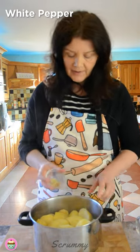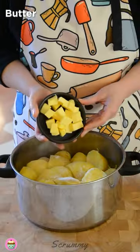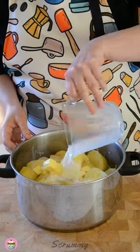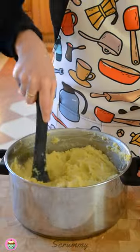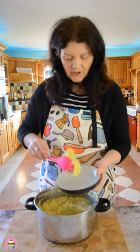Now that the potatoes are done, we're going to add in the rest of our ingredients. We're going to add in some white pepper, salt, butter, and warm milk. And I'm just going to mash these up together and give it a good mash. This is ready, so I'm just going to serve it up now and show you how we do that.